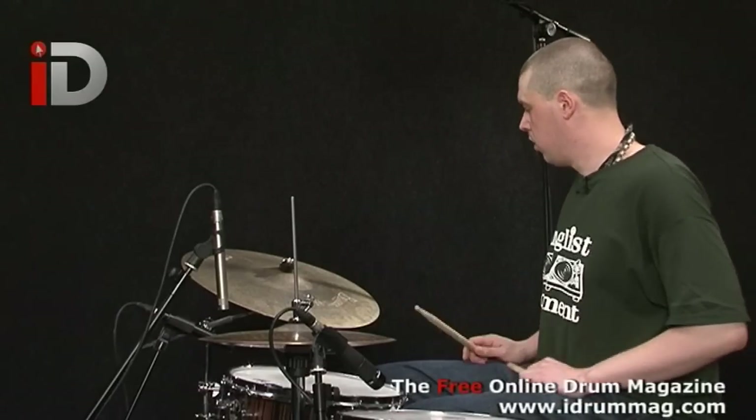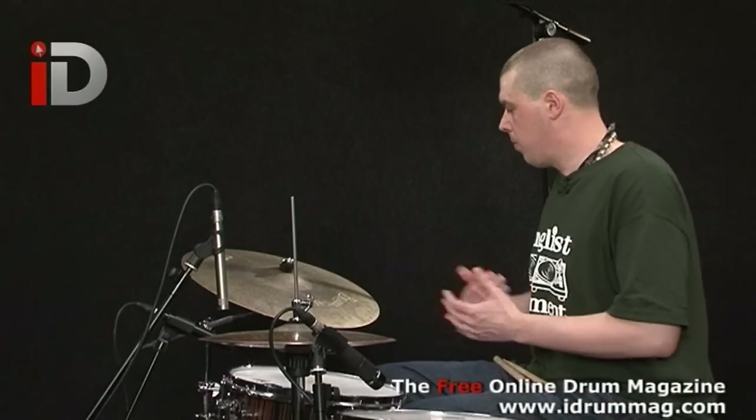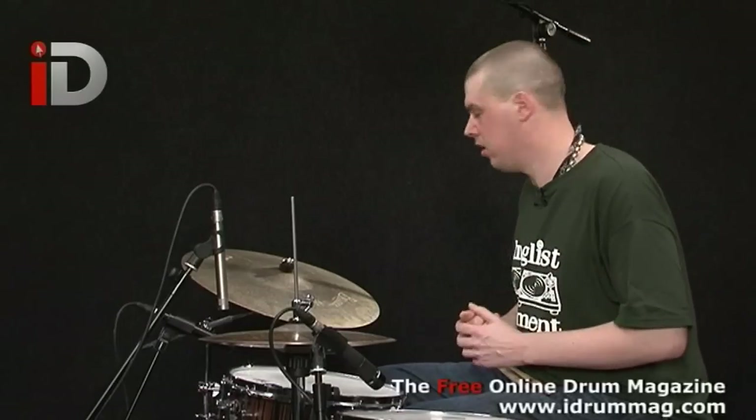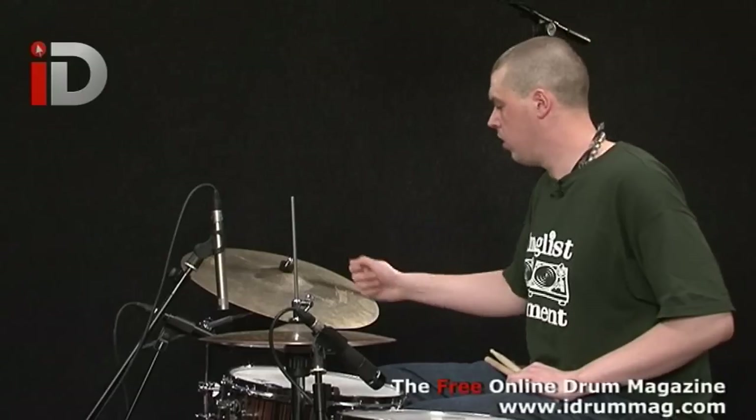This cymbal is a really great cymbal for drum and bass. With drum and bass you don't want many cymbals that have really loud and prolonged sustain. This one has some sustain but it's also got some cut which can cut through at fast tempos, and a really good bell.